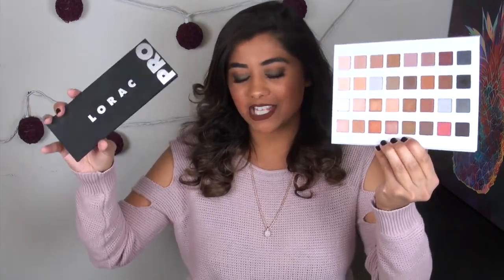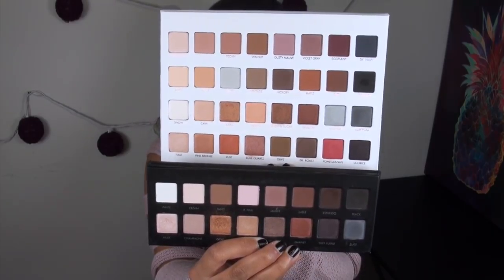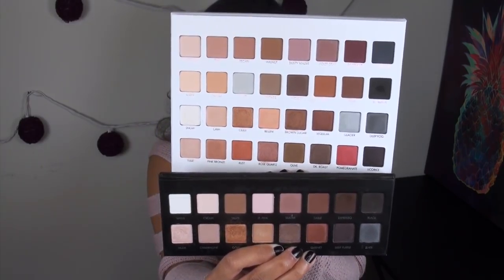Let's start off by comparing it to my favorite Lorac Pro palette — the original, the one I have used for so many years. Here's a side-by-side: on the top we have the new Mega Pro 3, and on the bottom we have the original Pro palette.